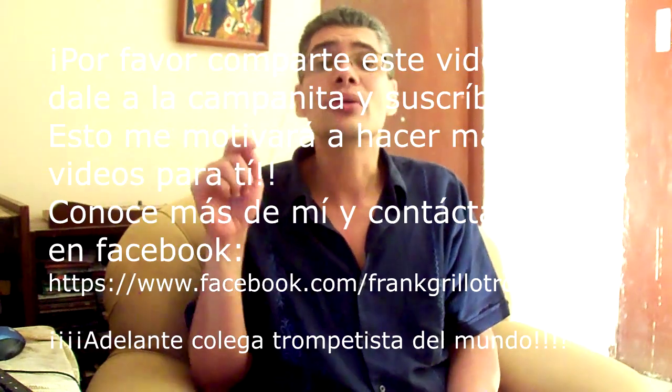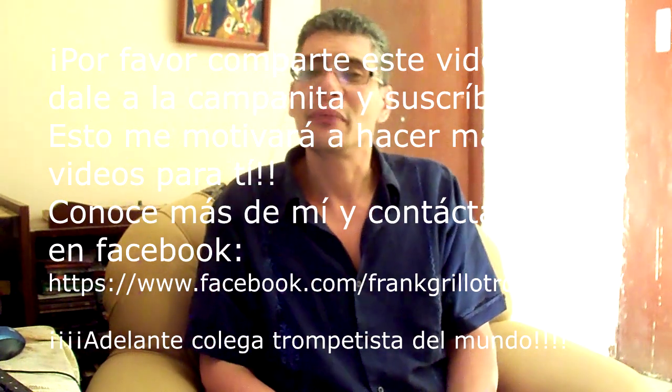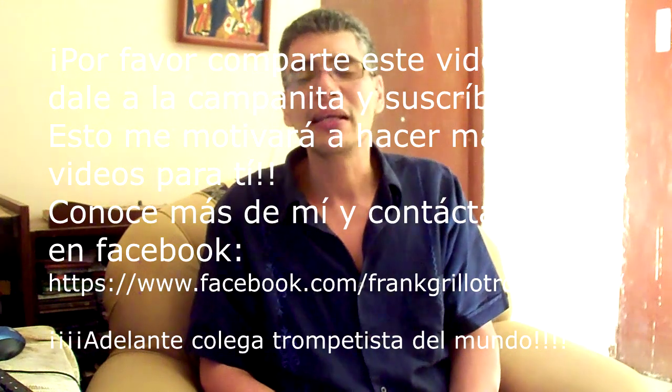De esta forma vas a ir desarrollando tus músculos. El descanso es parte del estudio — te lo explico varias veces. Te voy a dejar el link al vídeo de cómo fortalecer la embocadura, que me parece muy importante y tiene cierta relación con este ejercicio. Cualquier duda déjamela en la caja de comentarios, que con gusto te responderé. Recuerda suscribirte, darle like a este vídeo y apretar la campanita — esto me motivará a hacer más vídeos. ¡Hasta la próxima, colega trompetista del mundo!